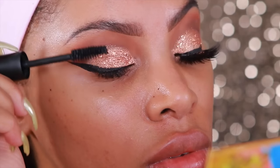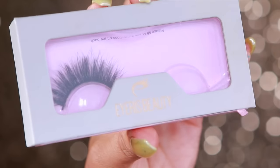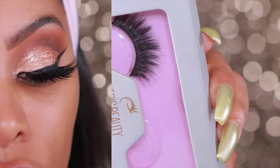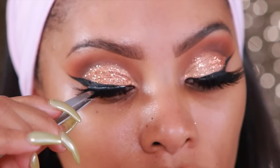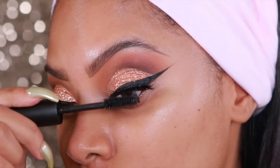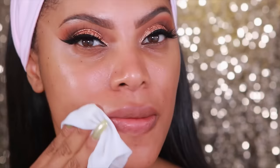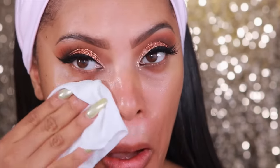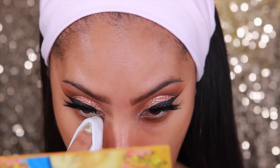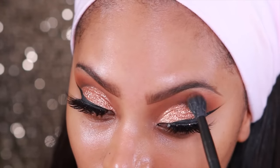I'm going to add some mascara to my natural lashes before I apply my falsies. The falsies I'll be wearing today are by Iris Beauty in Fearless. I added some duo adhesive glue and let that get a little tacky before applying the falsies. Then I'm going to blend those lashes into my falsies by applying some mascara. Now we're moving on to face — I'm going to grab my makeup wipes and wipe my face because I do have glitter fallout. You don't want to have glitter all over your face before you apply your foundation.